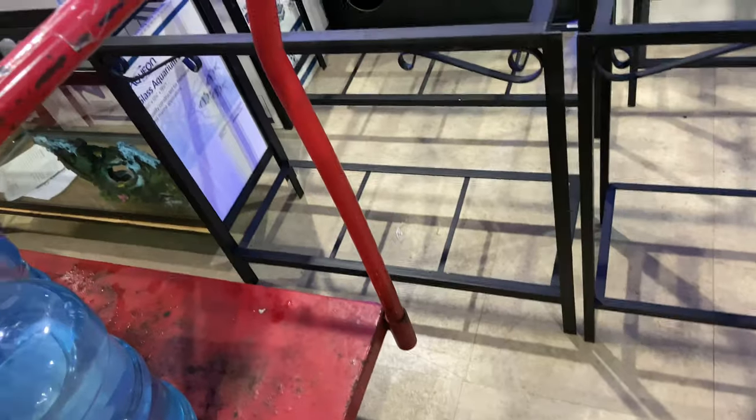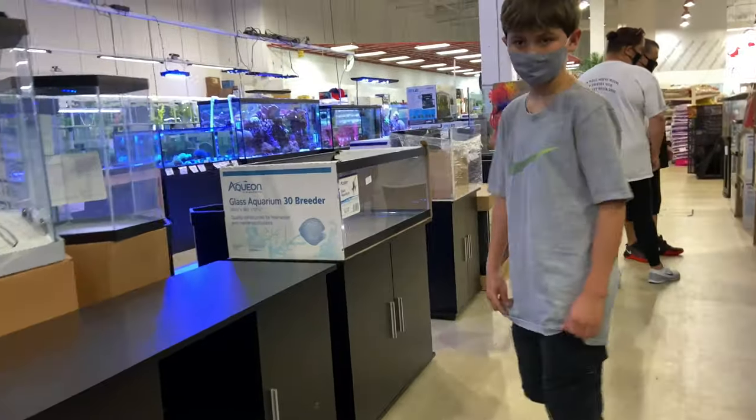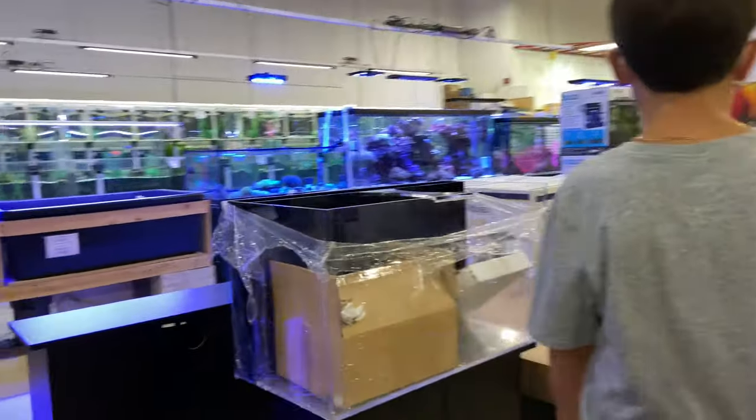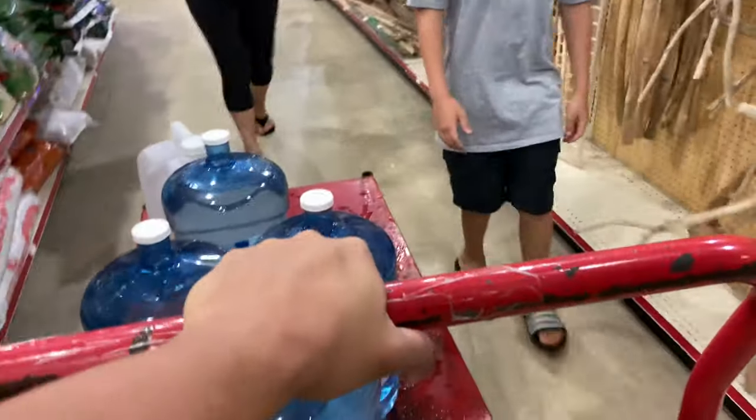The wave maker is too strong for it, so we're going to add the little mini pump to it, just to add it as a powerhead. What do you see, young man? You always want something — a new tank. Save your money, boy. We got all this water we got to bring home.